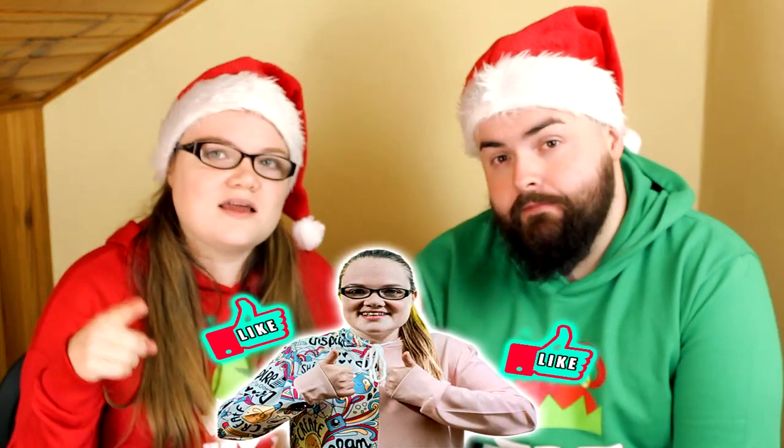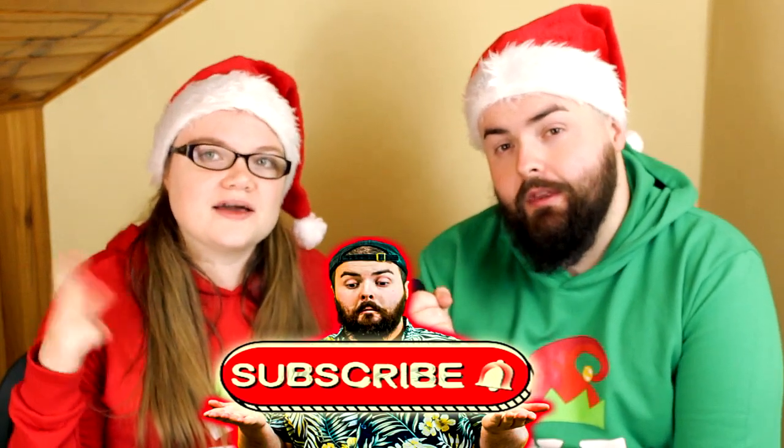A big welcome back to Unstable TV and a very Merry Christmas — thank you so much for joining us today. If this is your first time on Unstable TV, do not forget to like, subscribe, comment, share, and hit that bell. If you're a returning viewer, thank you. So what have we got planned for everyone on Unstable TV today?